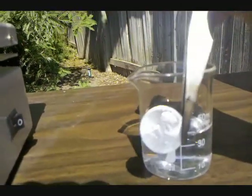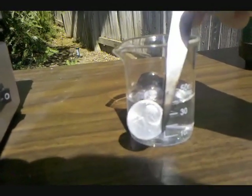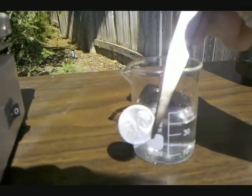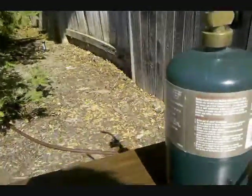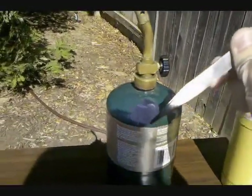The final step in making this a brass penny is to melt the zinc layer into the already existing copper layer on the penny, and this is done with a propane torch. I'm going to light my torch and then show you the final step.